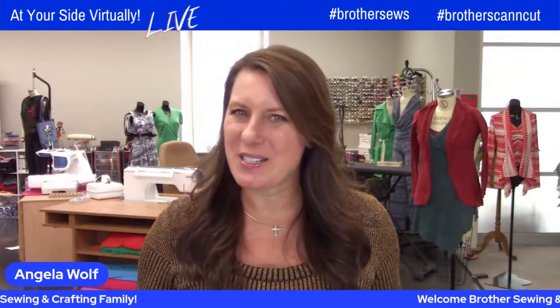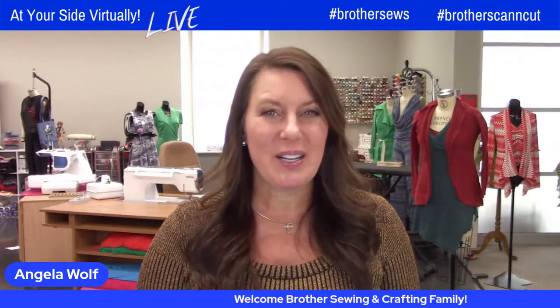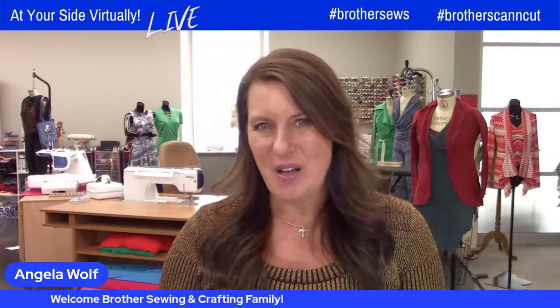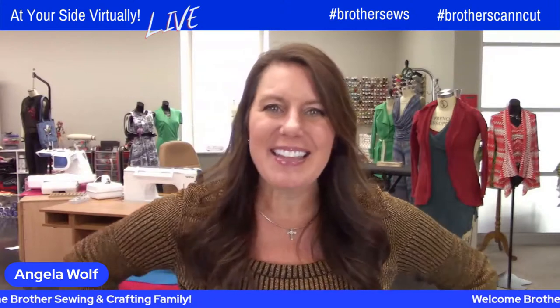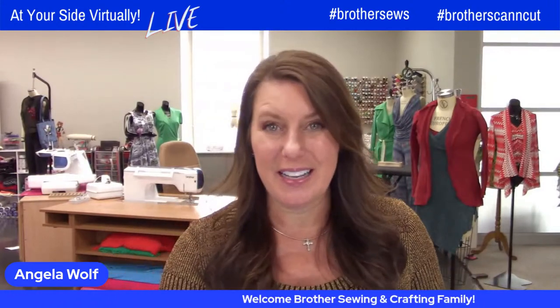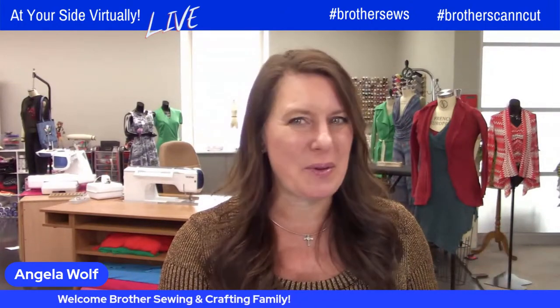Hello, Brother Sewing and Crafting family. Angela Wolf here, and I'm so excited to be with you. Today's show, you're going to use a little bit of my Design Center, a little bit of my Connection, the Luminaire if you have one, and the Scan and Cut. Jennifer's going to show you how to design and create the cutest St. Patrick's Day placemat you've ever seen. Say hi, say where you're from, and we'll be right back.